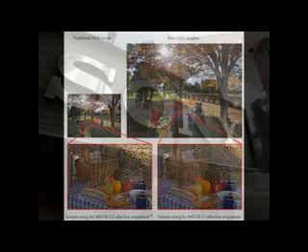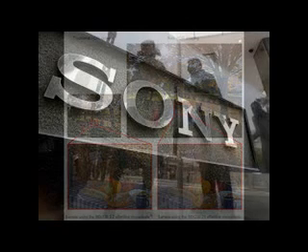The sensor shoots at 21MP resolution, just like the IMX135 it replaces, and uses a stacked design. Sony says this makes the CMOS imaging sensor smaller and outputs higher image quality and improved functionality. The size of the IMX230 image sensor is 1/2.4 and the pixel size is 1.12µm.